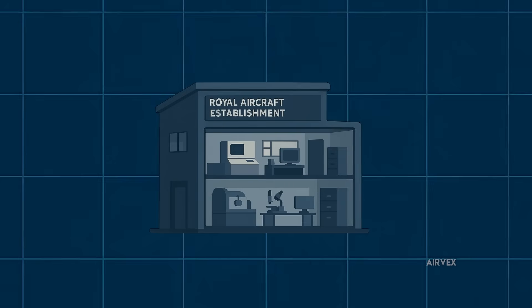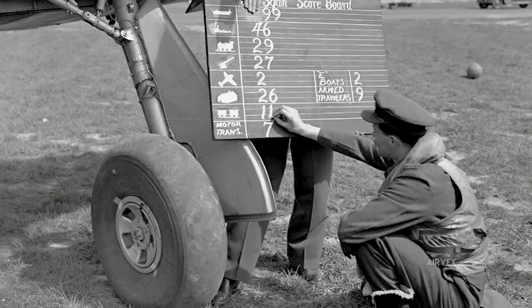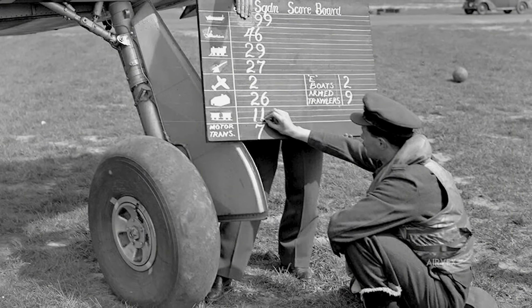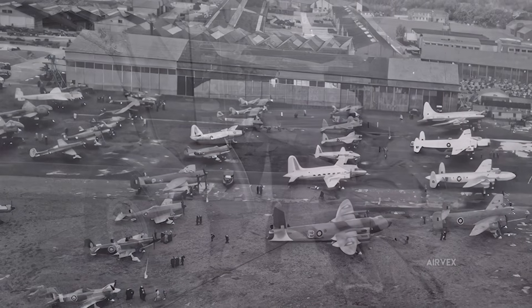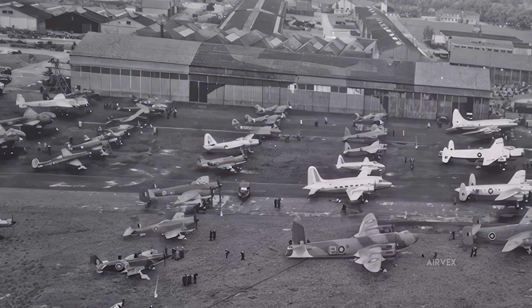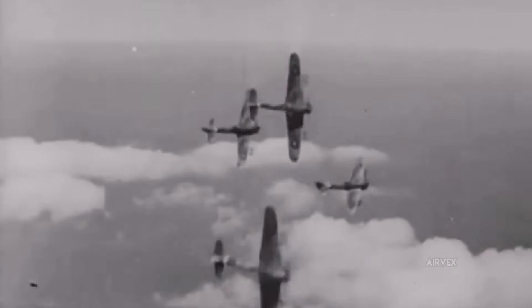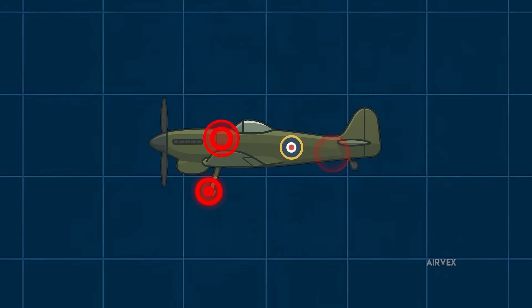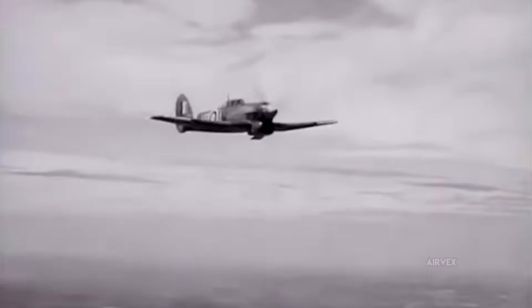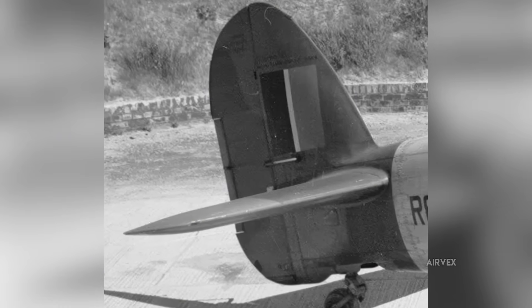In 1943, Royal Aircraft Establishment engineers tried something that looked absolutely insane. They suspended an entire Typhoon tail section on elastic bungee cords, while keeping the main landing gear tires deliberately underinflated. To anyone walking past the test facility, it looked like children's playground equipment had somehow invaded Britain's most advanced aviation laboratory. The breakthrough came from treating the aircraft as a single oscillating system rather than separate components fighting each other. When engineers mapped the vibration nodes during resonance testing, they discovered critical points where the elevator balance completely lost effectiveness against flutter — frequencies where the tail essentially became uncontrollable.